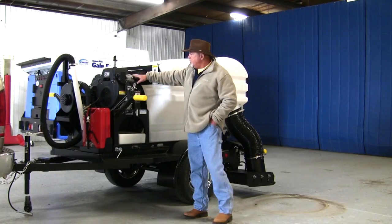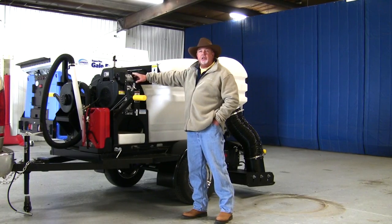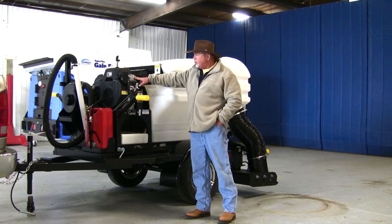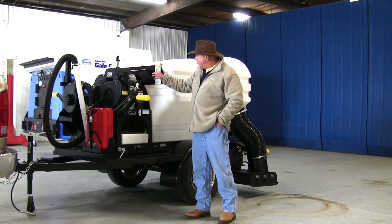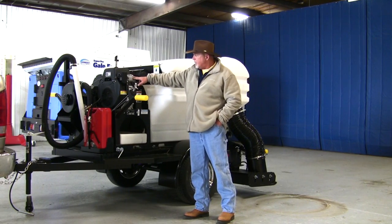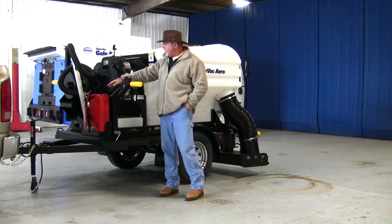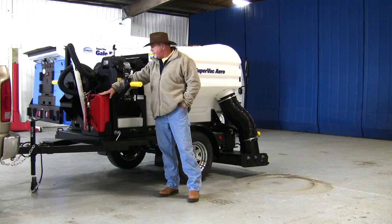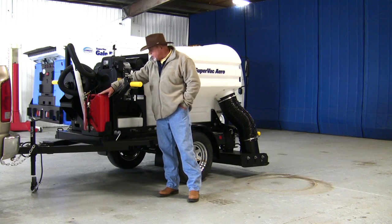The engine we've used on the SuperVac Aero is a 22-horsepower Robin Subaru. It has plenty of horsepower to run the unit. It turns a 20-inch six-blade fan, which creates the airflow and the suction power. The gas tank is a five-gallon tank, and that's plenty enough fuel to give you anywhere from around four to six hours of sweeping each time.